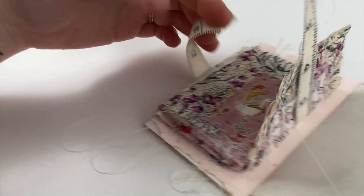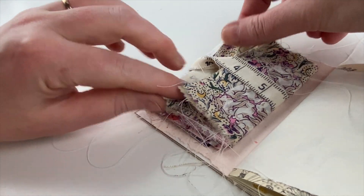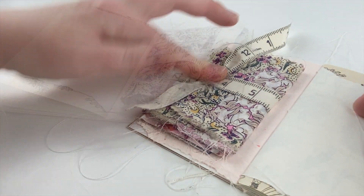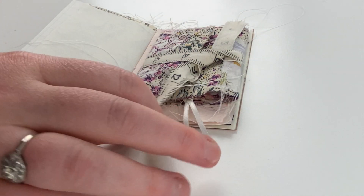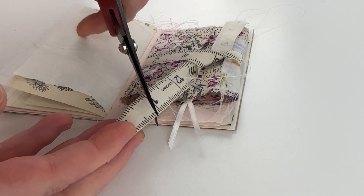I can tie it up and I'm able to just create a single knot that doesn't have too much chunkiness to it, which is good. I'm just going to trim the end there because that was a little bit too long.